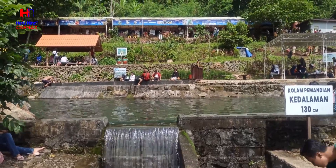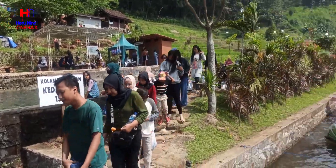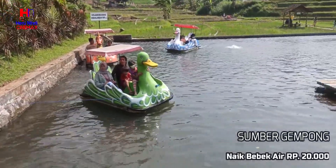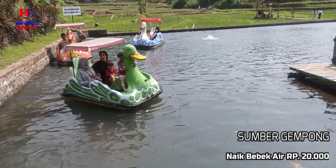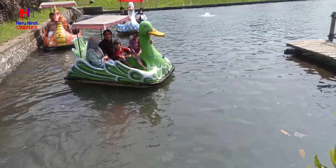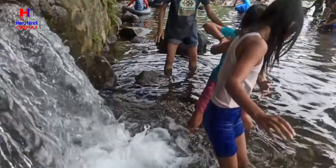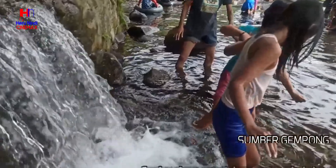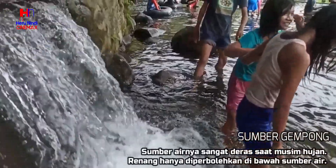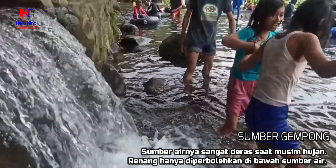Kolam renang ada dua kedalaman. Kolam utama untuk dewasa dengan kedalaman 130 cm, dan kolam anak sedalam lutut kaki atau 50 cm saja. Debit air sumber saat musim hujan sangat banyak sehingga menambah keceriaan anak-anak dengan bermain di air terjun mininya.